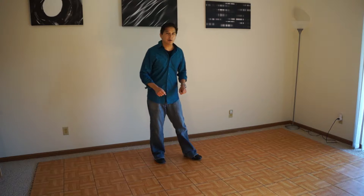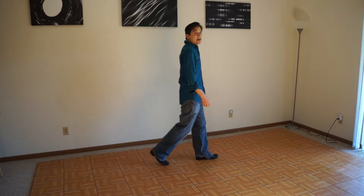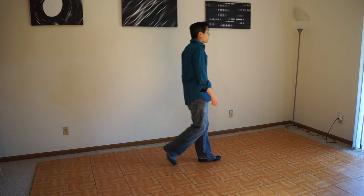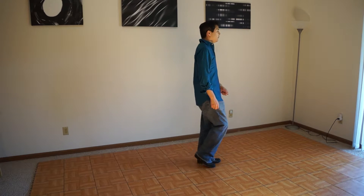Hi everyone, thanks for watching again. In this second video, what we're going to do is take forward and back steps. In the last exercise we were going side to side, now we're going to go forward and back.